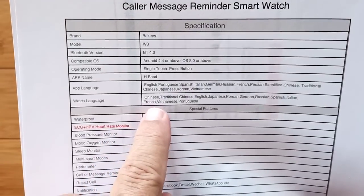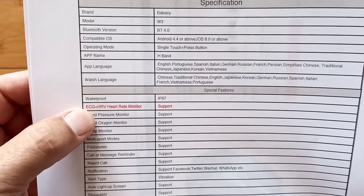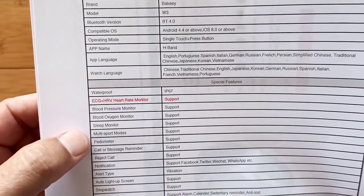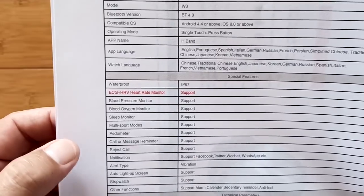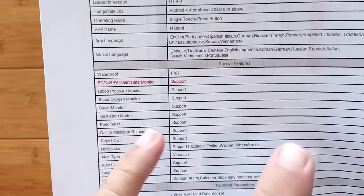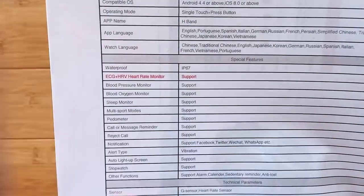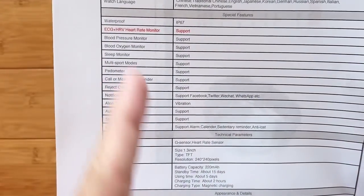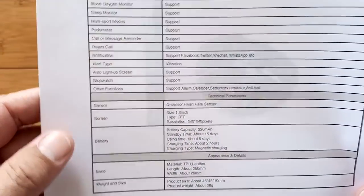You've got app languages and watch languages available here. It does support ECG plus HRV heart rate monitor. When you combine the blood pulsing through your wrists — that's the PPG type of stuff — and the ECG type readings, the electrical, you get a thing called pulse wave transfer time. That's something you can use to help compute a lot of these different measurements. Heart rate variability is, of course, the change between the pulses of your heart — how regular they are overall — and it's a measure of relaxation and stress as well.